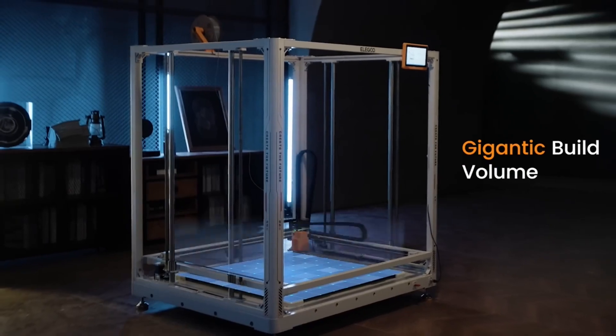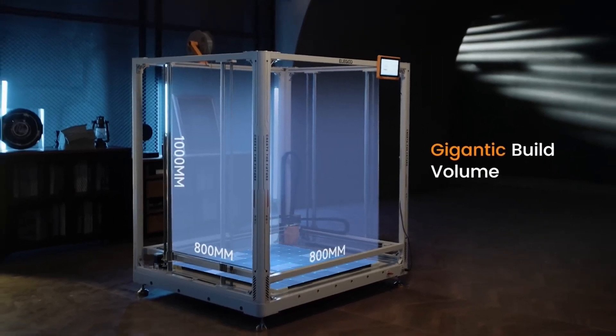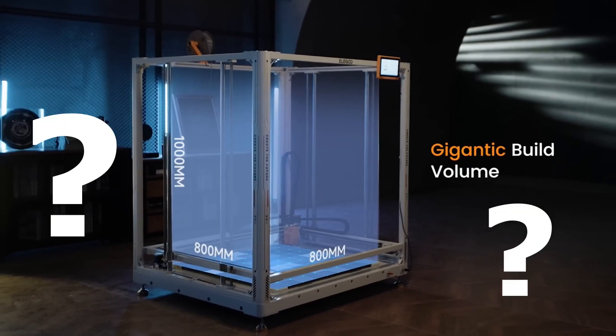If you have a specific need for a printer of this size, the Orange Storm appears to be very good value. But I think the elephant in the room is who would have a specific need to use this 3D printer effectively.